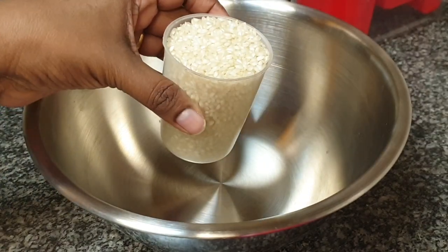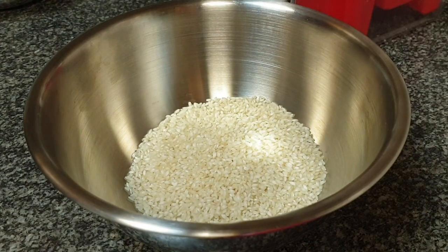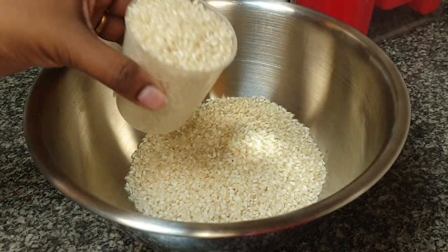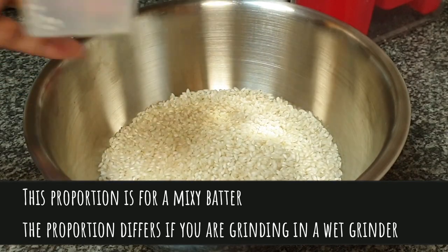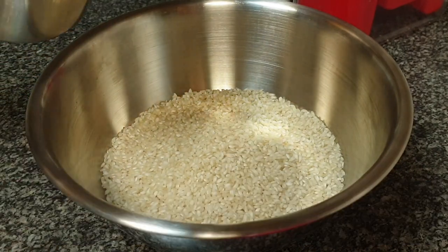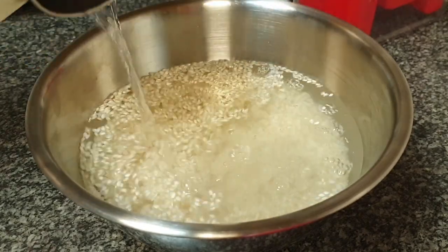So let's see how I make the idli dosa batter. On Saturday morning I soaked 3 cups of idli rice, which is also known as power boiled rice, in 5 cups of water. If you do not have idli rice, you can use basmati rice or white rice instead.